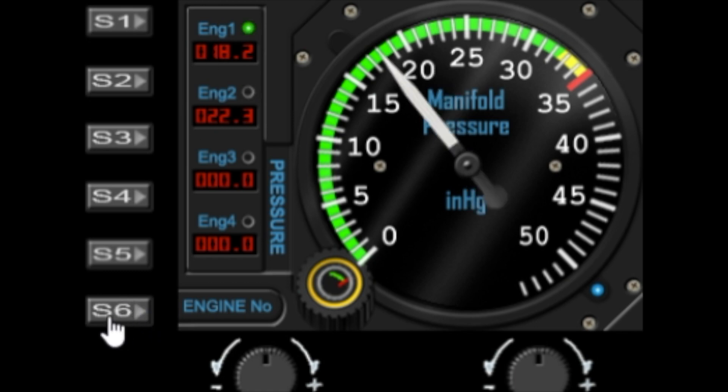On this gauge I've also made the red line adjustable. To adjust the red line you use the left dial — you can move it to wherever you like. When I researched this I found that most manifold pressure gauges either go to 35 or 250, and I've made it so you can change the red line to whichever you prefer.